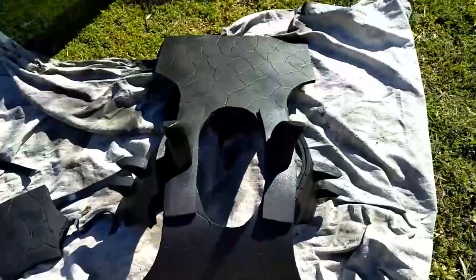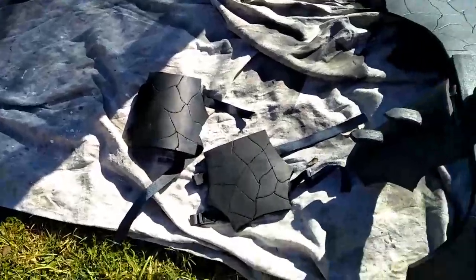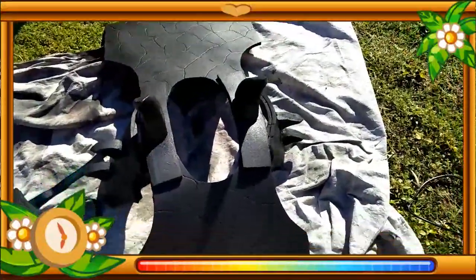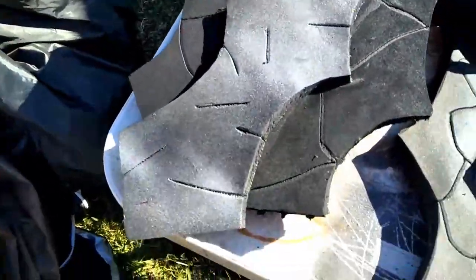There you go, there's the base. Very nicely painted. We shall have a good look at it very soon — my masterpiece. There she goes, it's almost finished. Let's start up some colouring and see what it looks like when I finish.